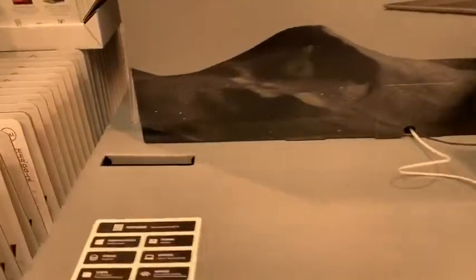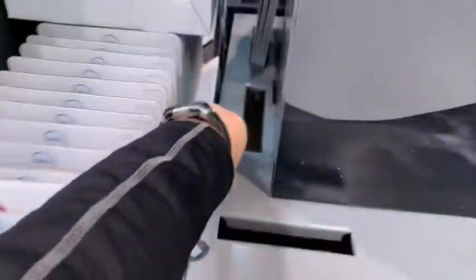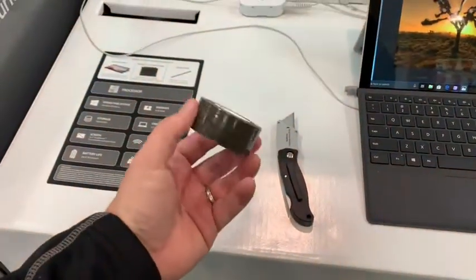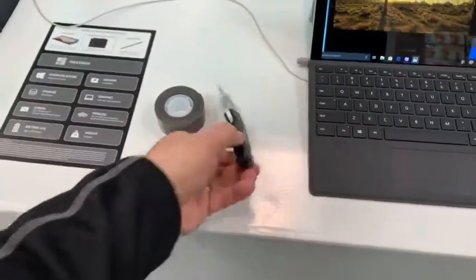First, you're going to take all these little cards out of here, and there's going to be a little plastic thing — just pop that out. All the tools you're going to require: some heavy-duty double stick tape, I think 38-pound, got it at Walmart for five bucks, and then a knife.